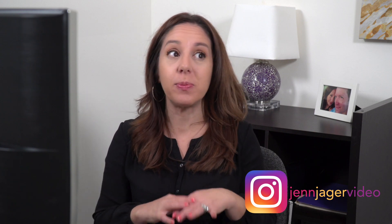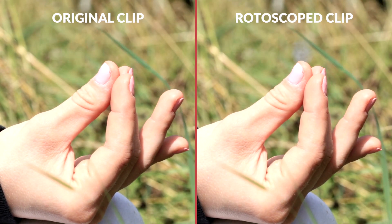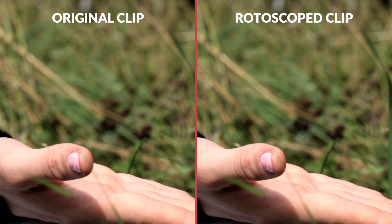Hey guys, today we're talking about rotoscoping. A couple people asked about this in the comments, so I've got a tutorial for you. Rotoscoping is very time-consuming and labor-intensive — I try to avoid it, but I'm gonna show you how to do it. This is the shot we're working with: a hand rubbing fingers together, we're gonna make smoke come out, and when she opens her palm, an explosion of a fireball. A fun visual effect — let's dive right in and I'll give you some pointers along the way.